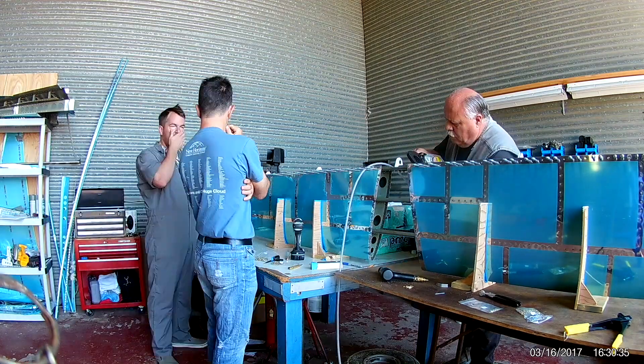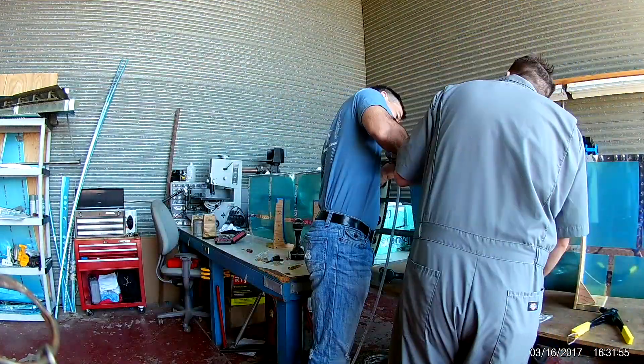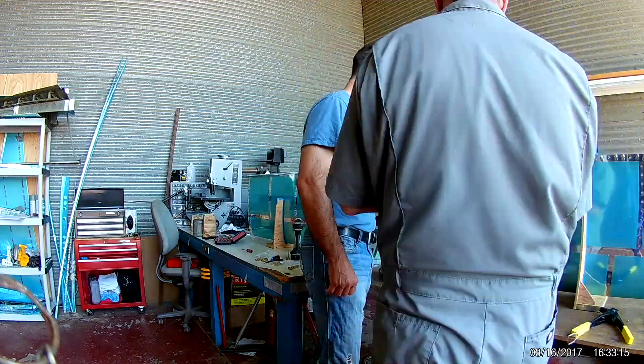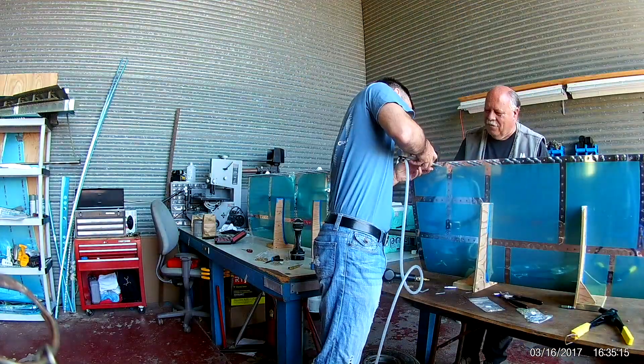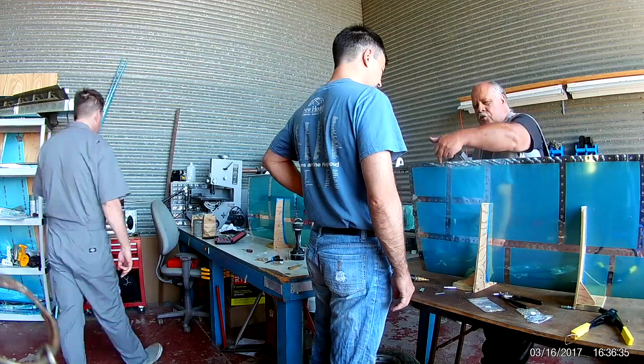Hi everybody. I believe this is the final video of the horizontal stabilizer final construction. With me, you can see I have one of my club members — his name is Regis — a very active member and huge aviation enthusiast.